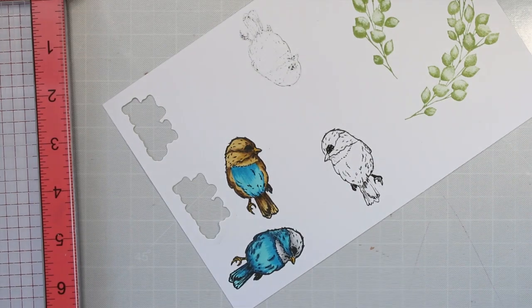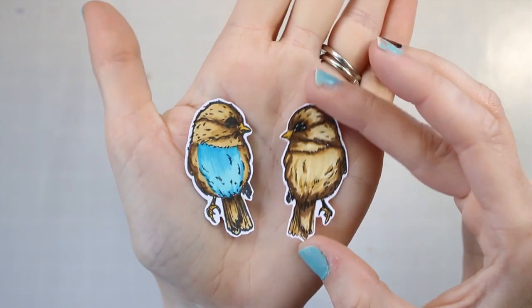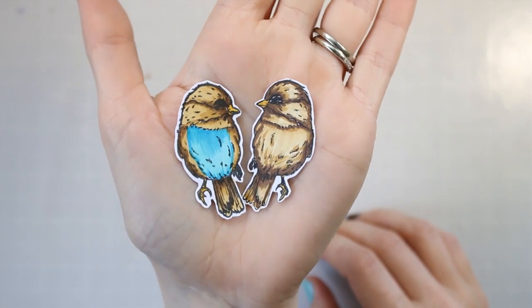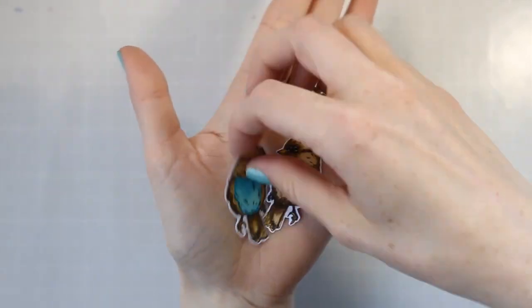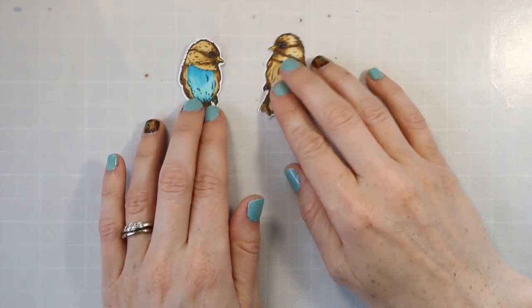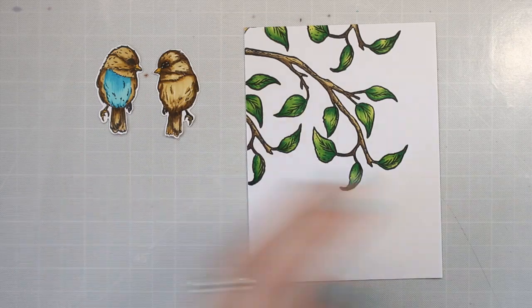I'm kind of finishing up on this bird here. I went ahead and colored the other one brown, and you can see now that the way I colored them, it kind of looks like one is front facing and one is back facing. So it's really fun to do this mirror stamping technique and get a little bit more out of your stamps, out of your images — give you a little bit more versatility.